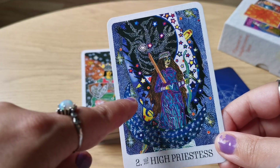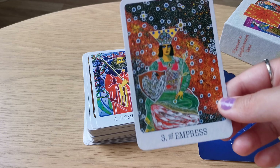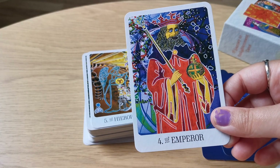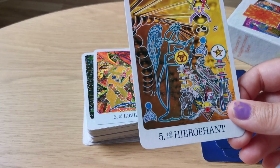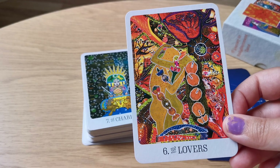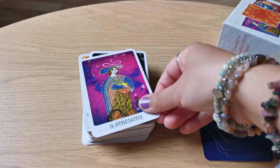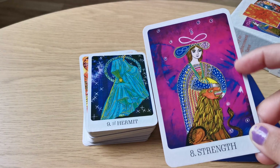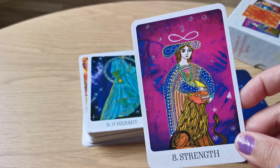The High Priestess — I like this big blue moon with stars. But as you can see, very, very busy images. The Empress. The Hierophant — look at his eyes, he looks a bit possessed. Lovers. I actually like the Strength card. It's very unusual to find tarot decks that have kind of a pink tone to the background. The colors here really pop.